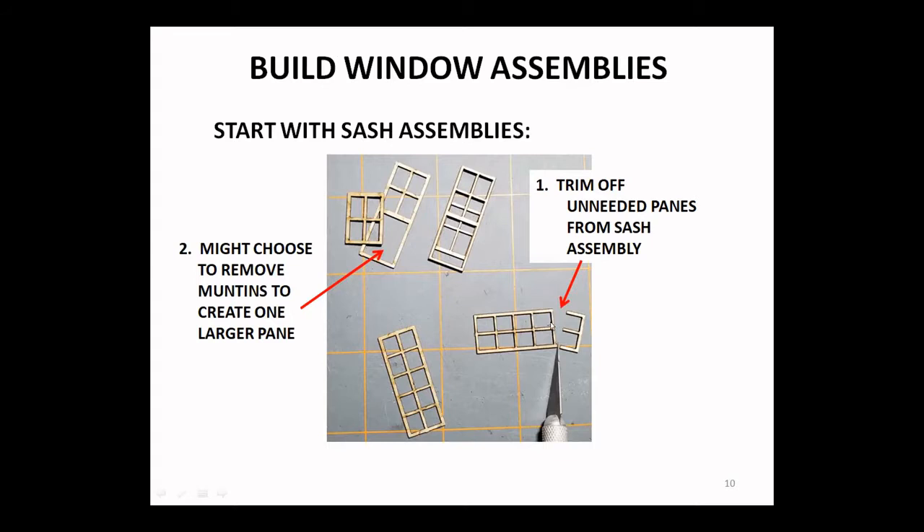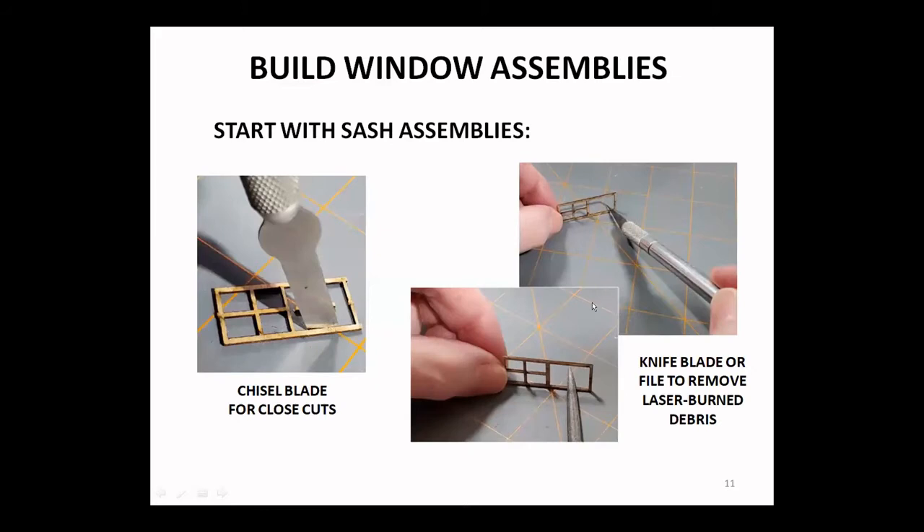The windows — recall that our kit provides 10-light windows, which may not be what your plan calls for. You'll want to first trim off the unneeded panes from your sash assembly. Your plan might call for removing muntins to take what was four panes and make a single large pane. A good technique for cutting out the muntins is to use a chisel blade, but a number 11 X-Acto works fine too. Brace a straight edge against this so you can pull the blade toward you.